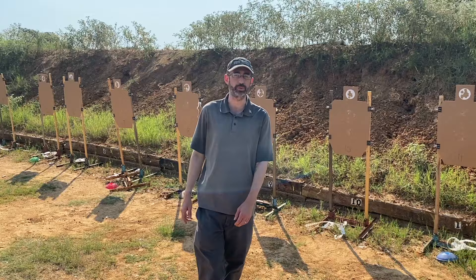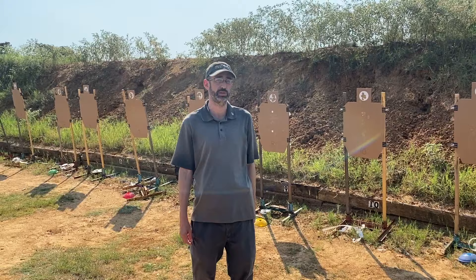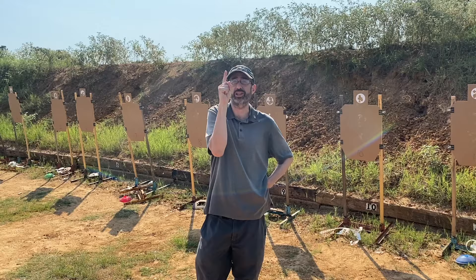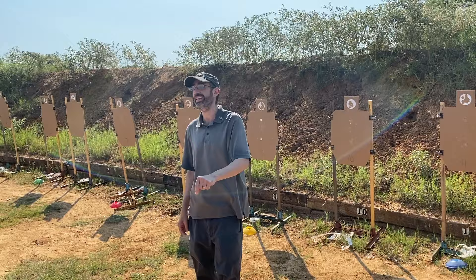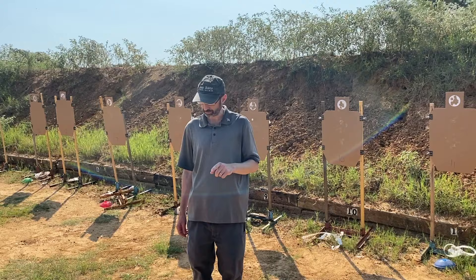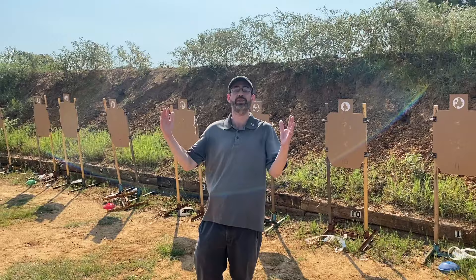On one end is the very most accurate shot you are personally capable of firing — that trigger press, that level of accuracy. The other bookend is how aggressively, in terms of raw time, you can move your finger. I'm not very impressed with myself when I do this — it just feels weak. But you can observe it without a gun: how fast can you move your finger? The hypothetical ideal is to put those two things together simultaneously: move your finger as aggressively as you can while firing the most accurate shot you're capable of.